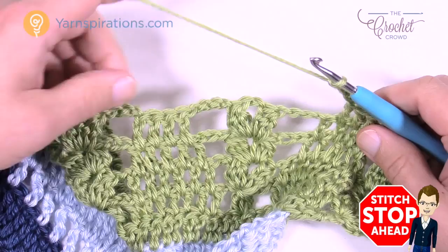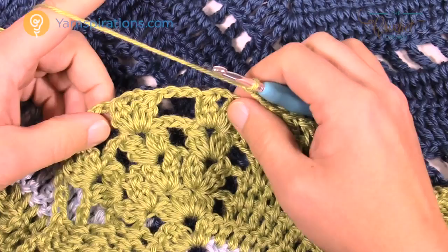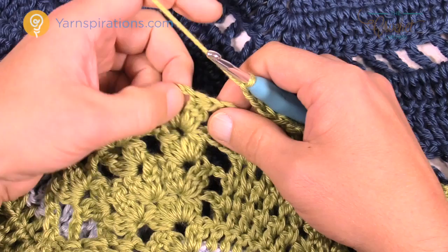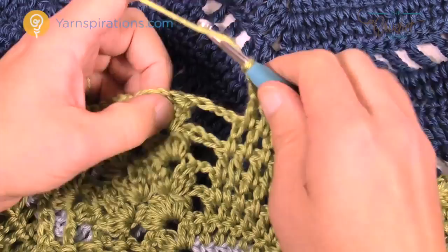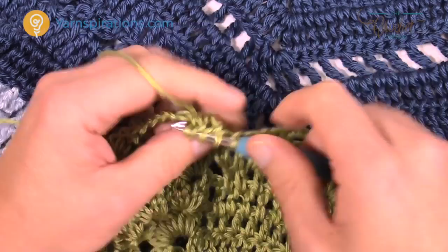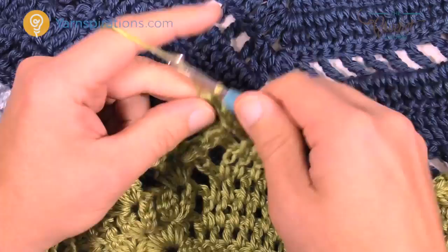Let's cover the corner: I just did my filling-in of three, chaining three. In between the first two clusters: cluster, chain two, cluster, chain two, cluster, then chain three and do the same thing for the next group. Cluster, chain two, cluster, then chain two and cluster once again. We're converting all clusters into groups of three. Chain three: 1, 2, 3, and then do the same into the next group.